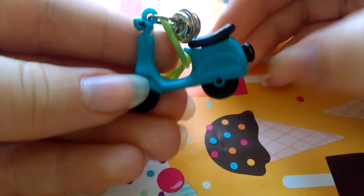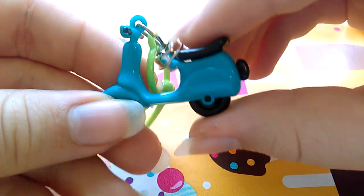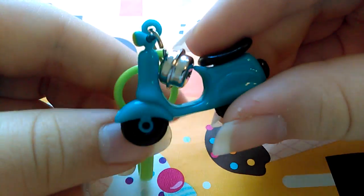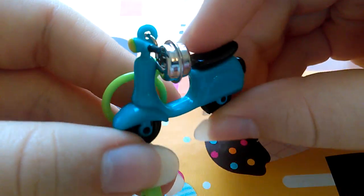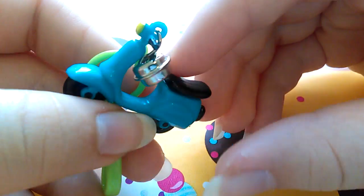You can get these at Michael's Craft Store for $1.99 each, or sometimes they have them on sale. So this is a moped.